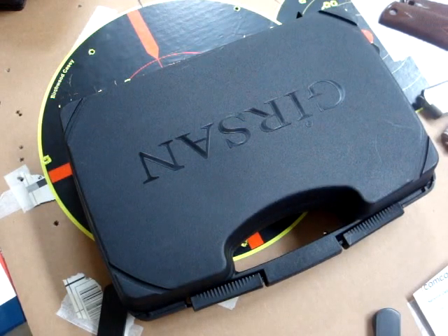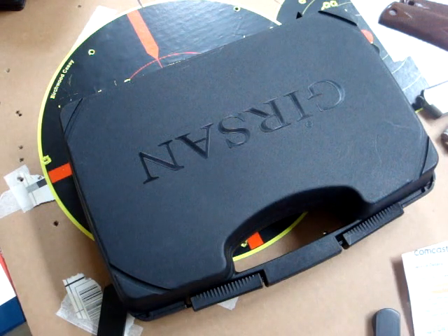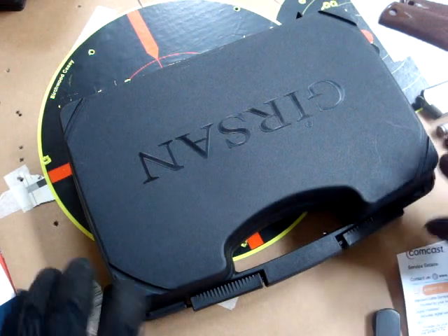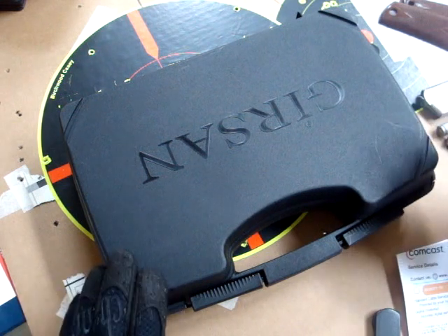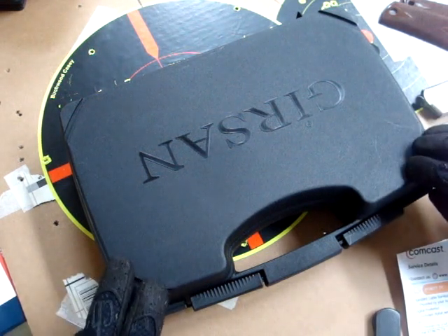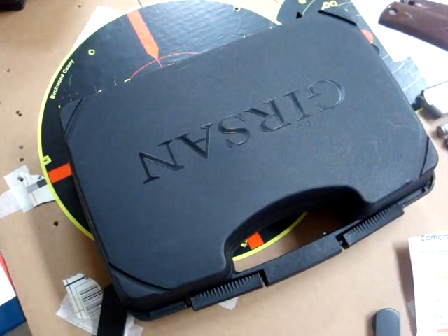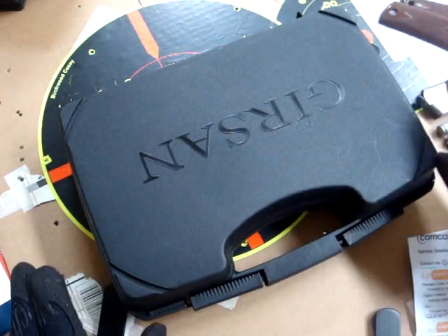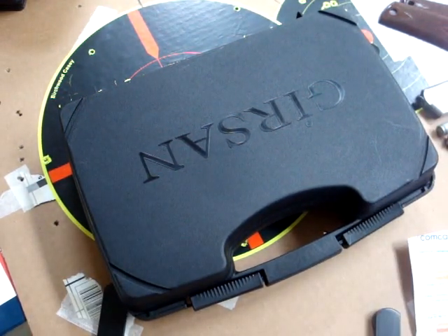This is a review on the Gearsan MC1911S tactical model with a 5-inch barrel. This is a full-size government model. This is going to be a combination of a review of the weapon, a range report, as well as a warranty return. Those of you interested in this gun will probably find this useful. Let's just get started right away.